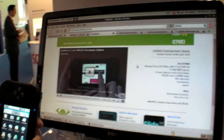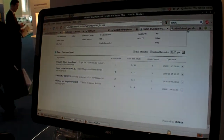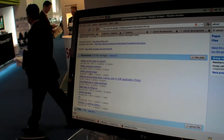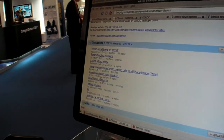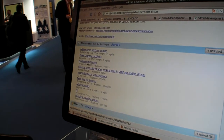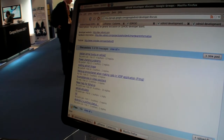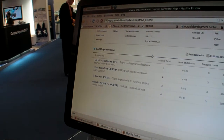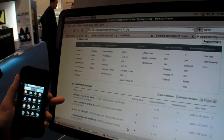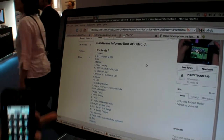They have this website with a forum, and a development forum on a Google Group where people discuss development. They have video playback, voice over IP, and they're trying out routing the image. Some other guys are doing other stuff. Over here is a development area where they're doing Linux kernel work, boot, and Android stuff.